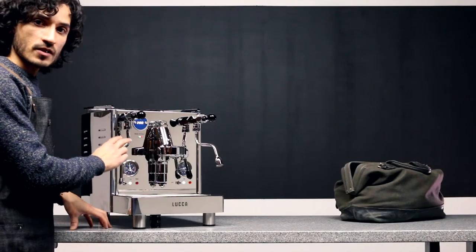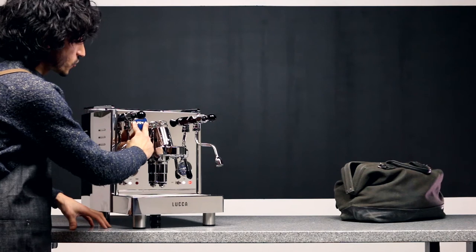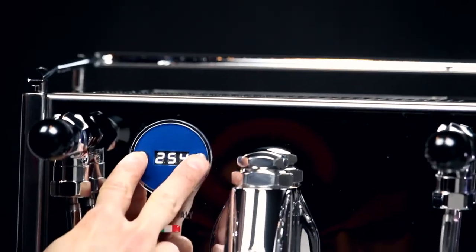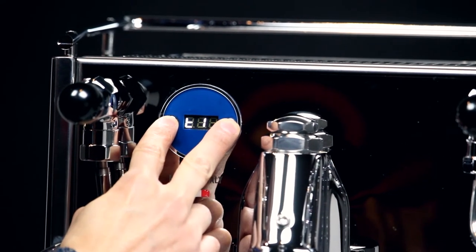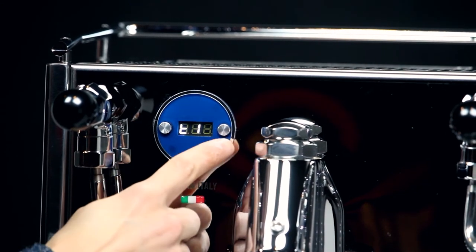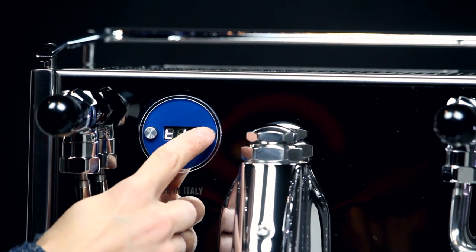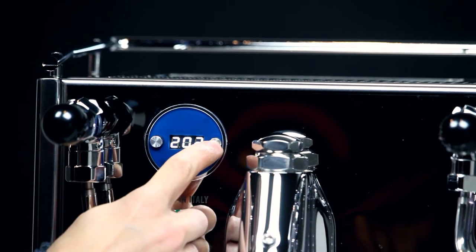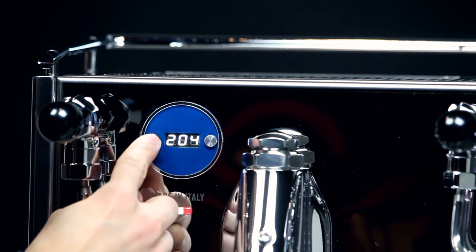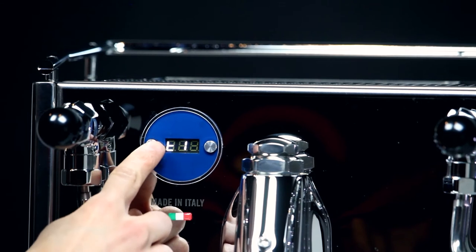You can change the temperature settings simply by pressing the two buttons on the display simultaneously. Holding them for just a quick second, you'll see T1 on the screen. You can enter T1 — this is your coffee boiler — by pressing the right button, then quickly the left or the right to change that temperature setting. If you leave it for a second, it'll exit back to T1.